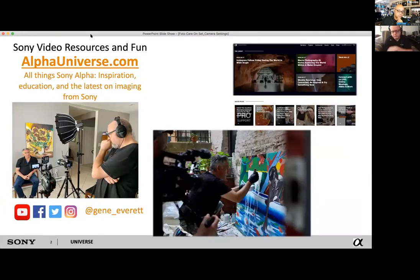Just to quickly recap: if you were here last week, great; if you're new, thanks for coming in. Please keep sharing questions. You can find all of the resources at sonyalphaverse.com — inspiration, education. You can also follow me at Gene_Everett on Facebook, YouTube, and Instagram. I'm doing videos to go deeper into some of these tips and tricks, especially where video is concerned.